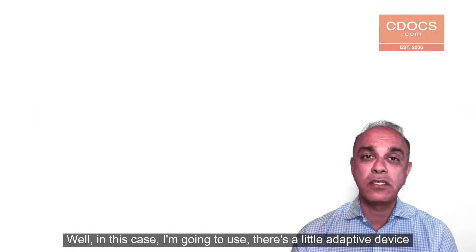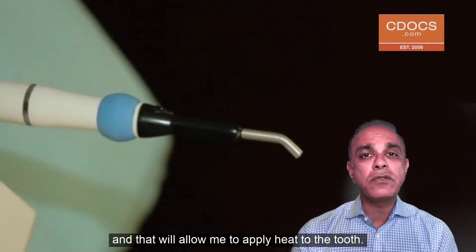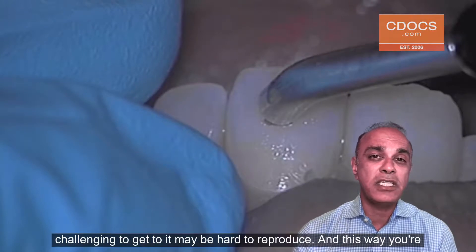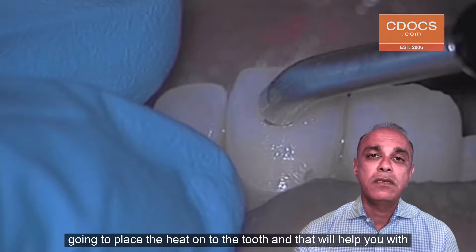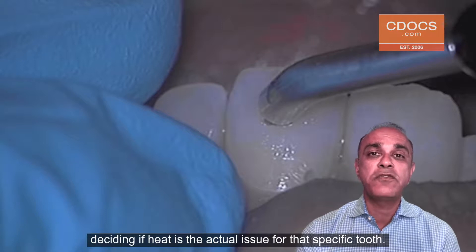I'm going to use a little adaptive device that I attach to the Calamus unit, and that will allow me to apply heat to the tooth. It's a really easy way to introduce heat to an area that may be challenging to get to, and may be hard to reproduce. This way, you're going to place the heat onto the tooth, and that will help you with deciding if heat is the actual issue for that specific tooth.